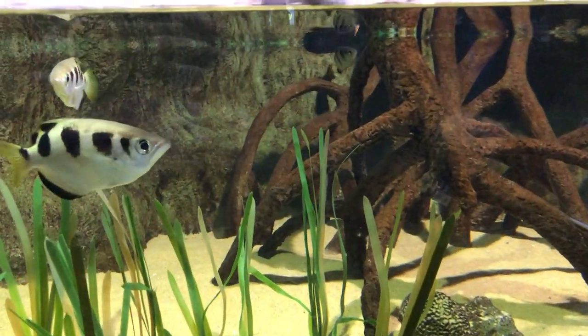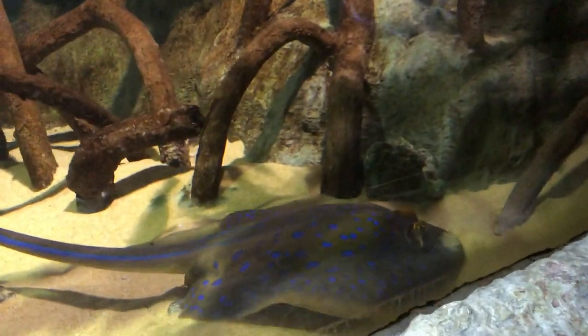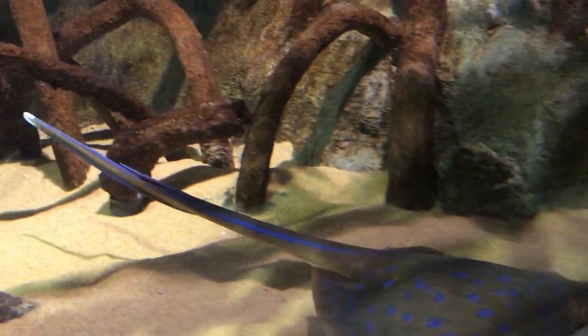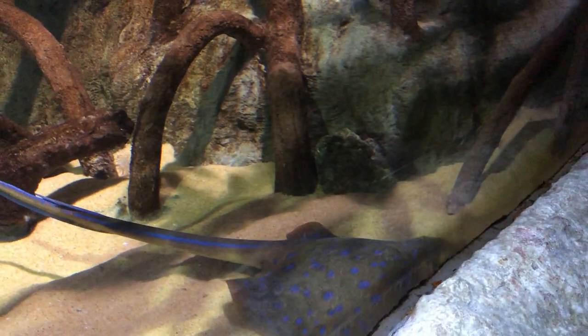The striped small ones are called archer fish, and then we have a small stingray living with them. The stingray is actually venomous. You can see those beautiful blue spots on its back and a poison spike on its tail. The color actually warns off the other fish that it is venomous, so they should keep away.